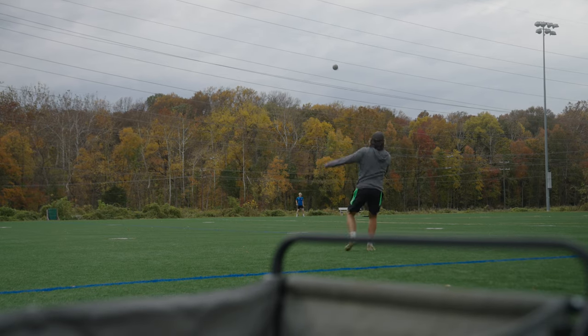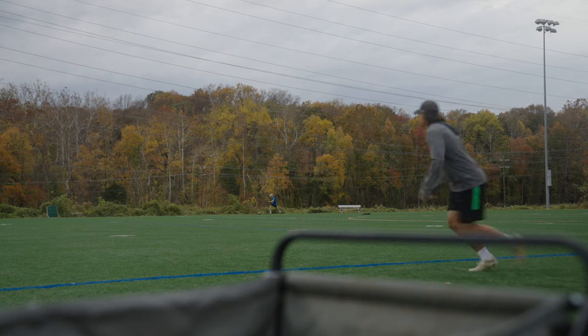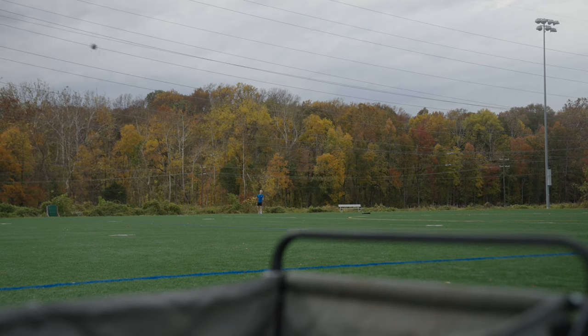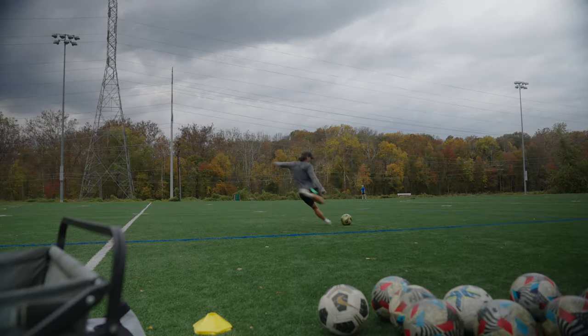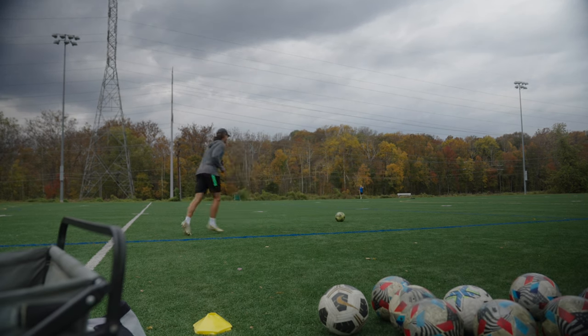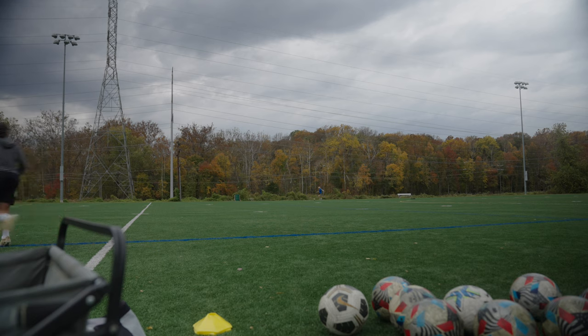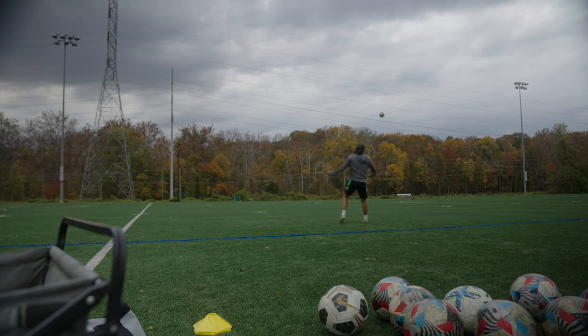We really focused on timing, reading the player's run, and technique. Technique is so underrated and probably one of the most important things. A lot of players just want to focus on power, but the reality is it's about striking the ball with the proper part of the foot, hitting the correct spot on the ball, and your body technique — are you leaning back, or leaning too far forward? Those are things you need to analyze.